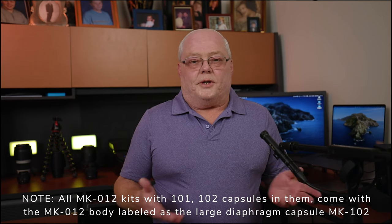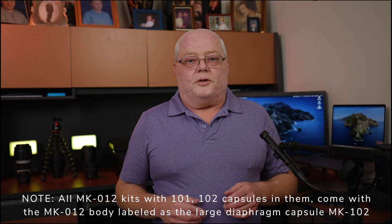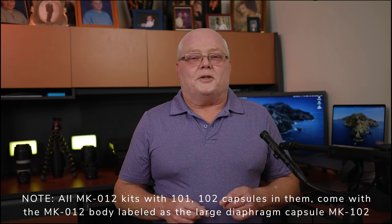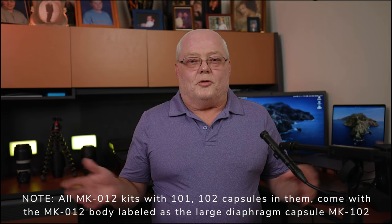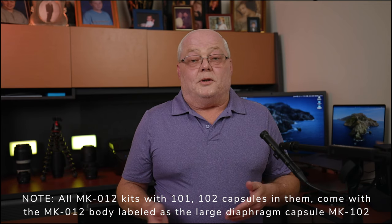I'll go through all that when I do an overhead shot and show you what comes with the kit. First off, I did buy this with my own money - it's not sponsored in any way, form, or fashion by Oktava or anybody like that.